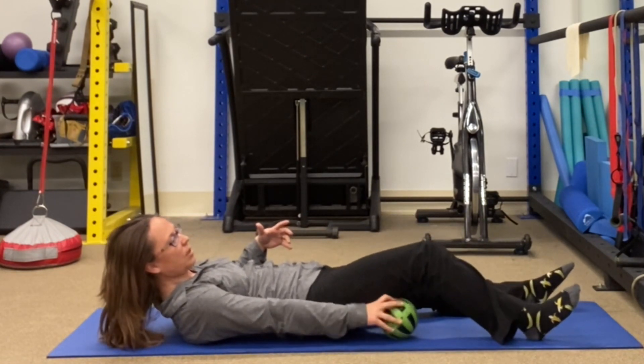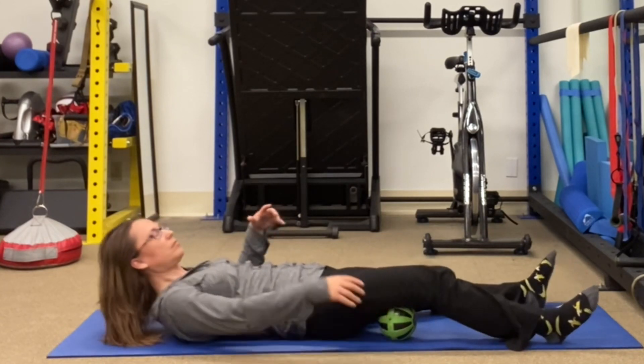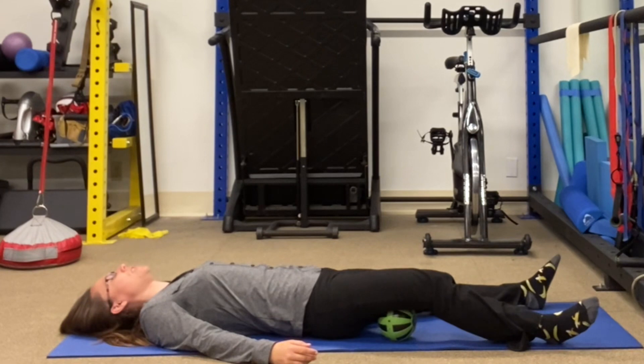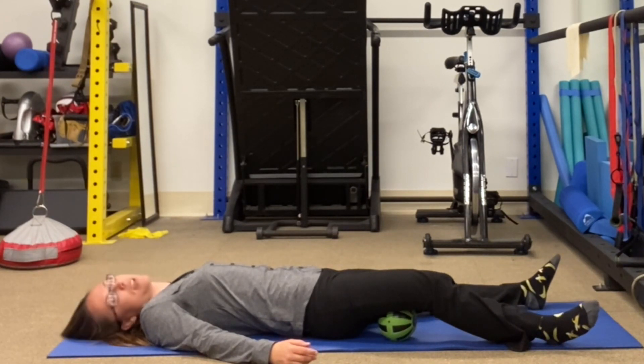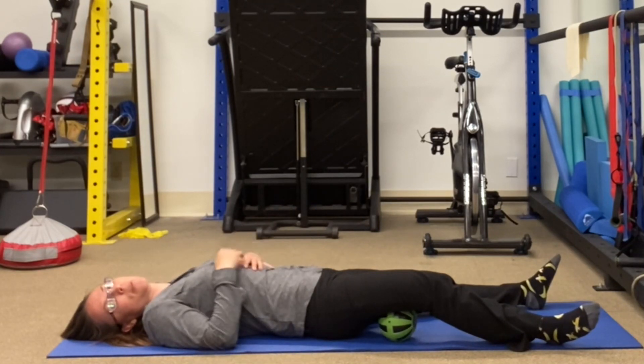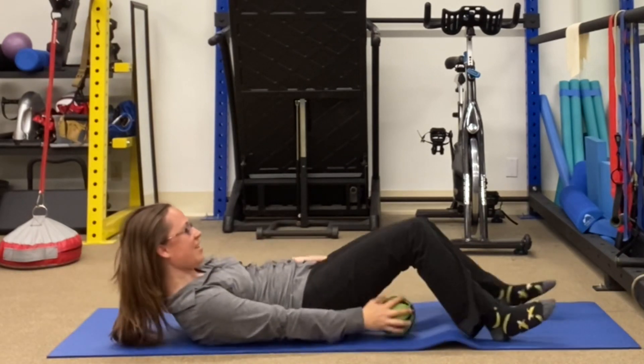Rest your leg on the ball and just stay still and breathe and let it do its thing. You can hang out here for about 30 seconds. If you have a really big, thick thigh, you'd probably want to do it for a minute. Smaller people probably 15 to 30 seconds.